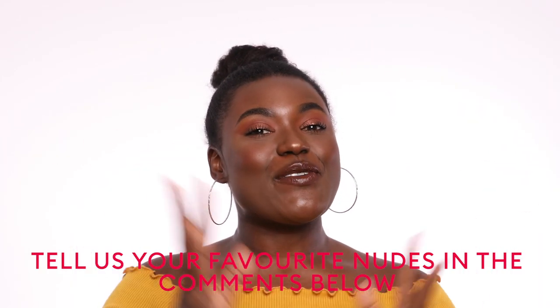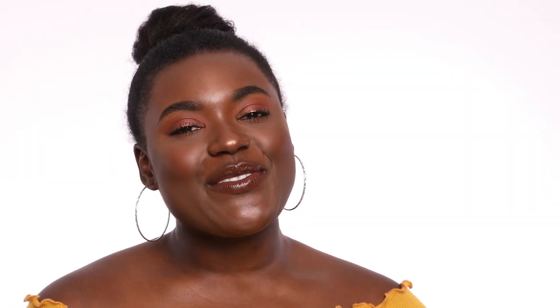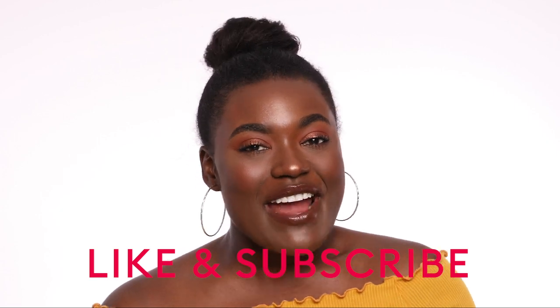And that's all from me. Tell me what your favorite nude combos are in the comments down below, and also what looks you'd like to see next. Make sure to like and subscribe. Until next time, I'll see you guys soon. Bye.